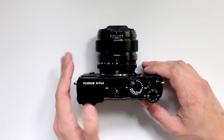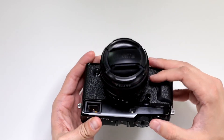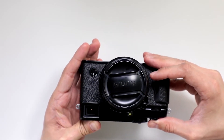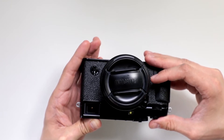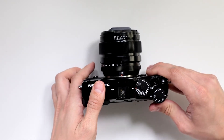Does the AF assist lamp flicker on the Fuji X-Pro2? The Fuji X-Pro2's AF assist lamp will activate when you push the shutter in once, and then when you let go to focus, it will go off, and so it's going to turn on and turn off after you take a photo.